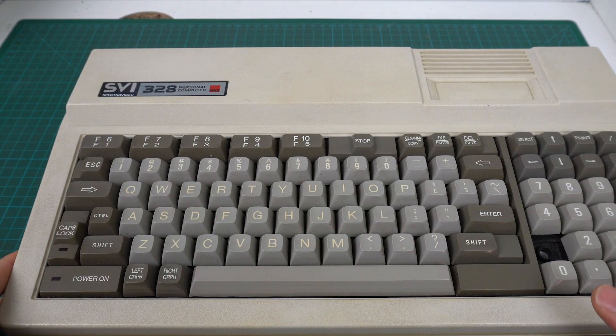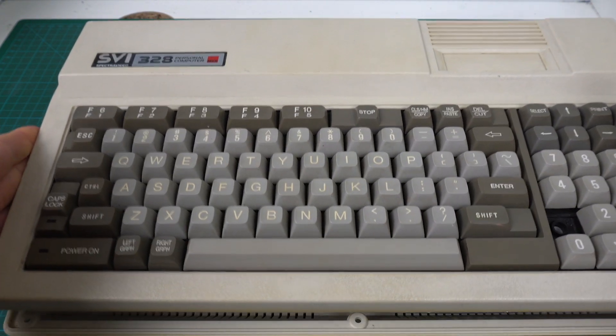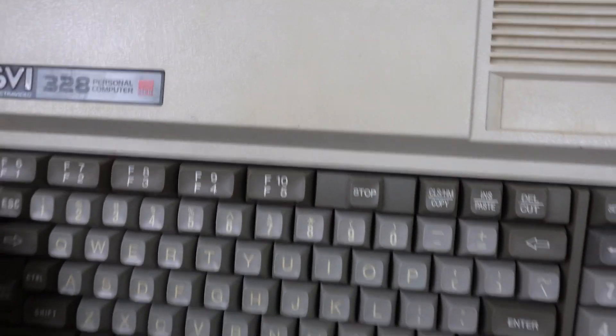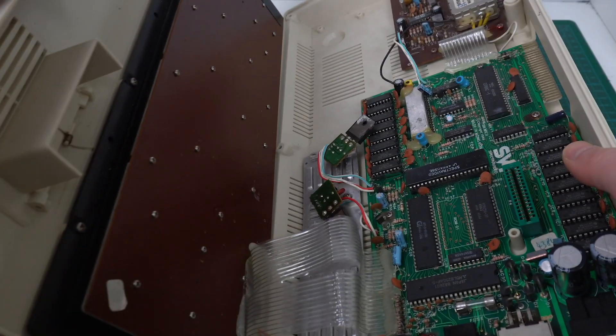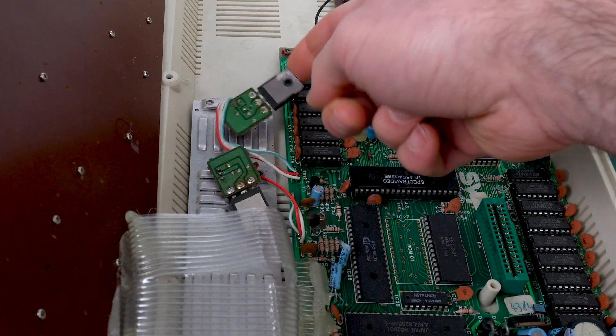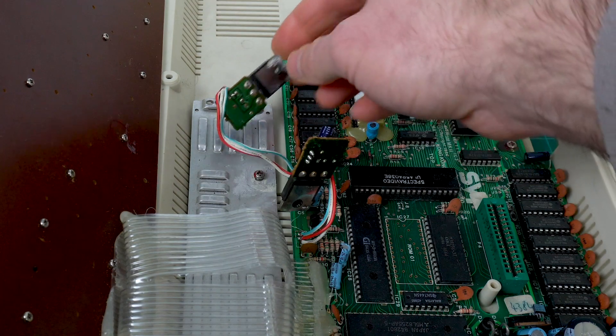I just hope that this is not held by glue like that other SpectraVideo we looked at a while ago. And what are those things just lying there? Those are voltage regulators just sitting here.